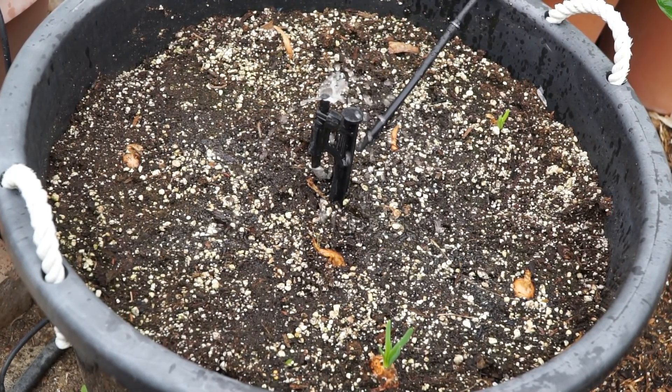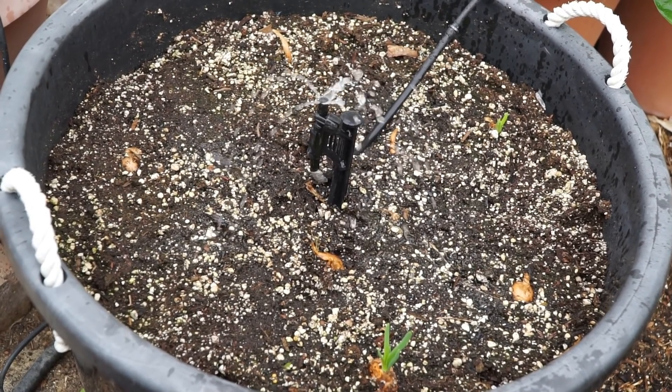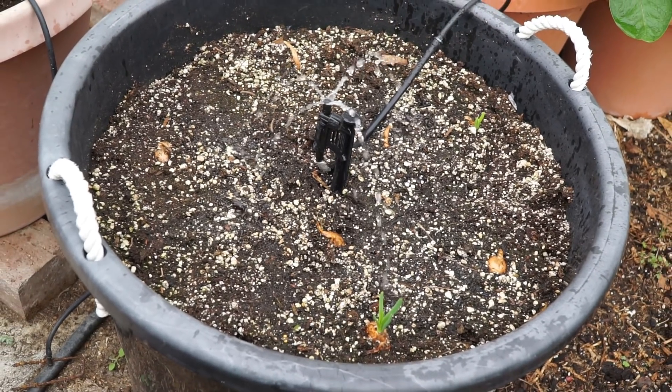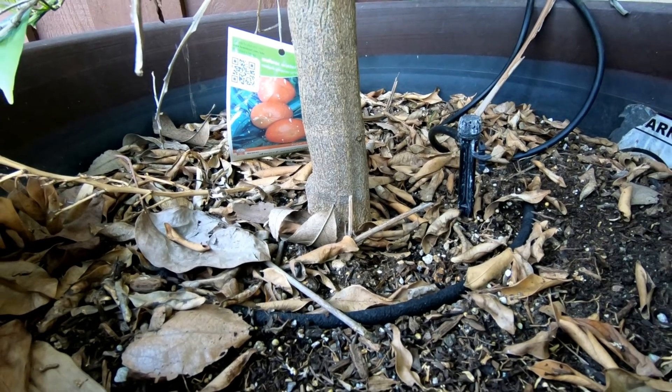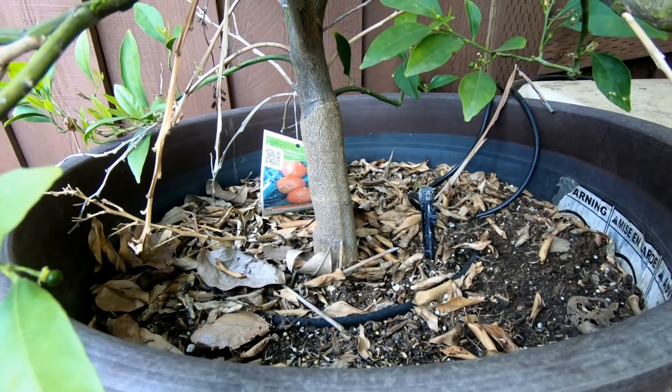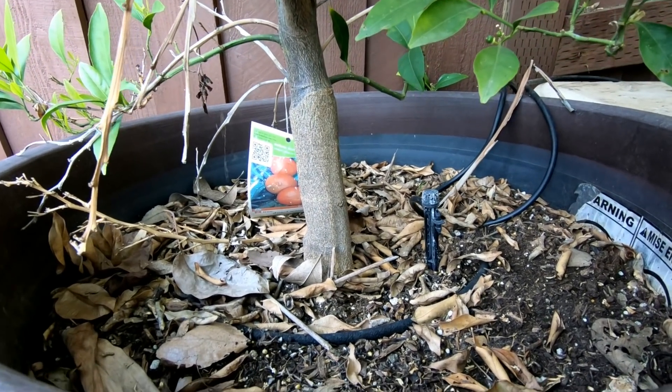You can even use micro sprinklers like these, which can emit a lot of water or even just trickle down a little bit of water as you see here. And for very large plants you can also use a combination of emitters, like we are using the stream bubbler as well as a soaker hose here.